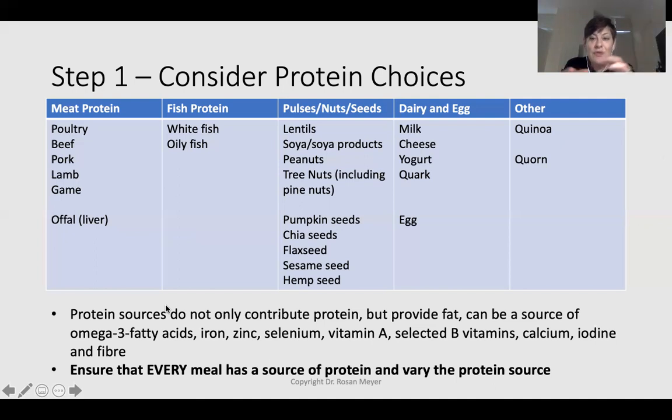Your protein source is not only a source of protein — it can also contribute iron, omega-3 fatty acids from selected nuts and oily fish, zinc, selenium, vitamin A from dairy, and B vitamins. So your protein brings other nutrients to the table. When planning, every meal should have a source of protein, and you need to vary protein sources — not only for variety, but because different protein sources provide different nutrients.